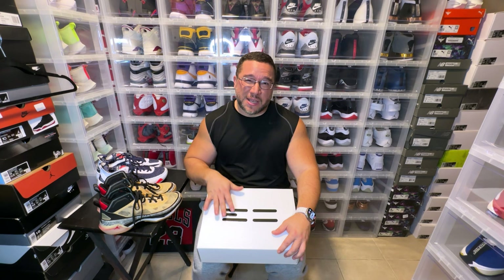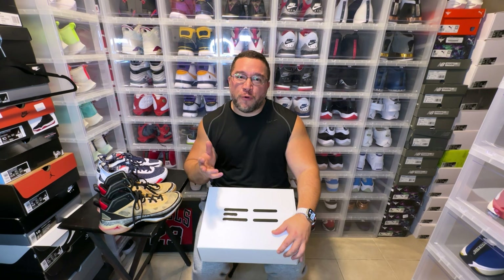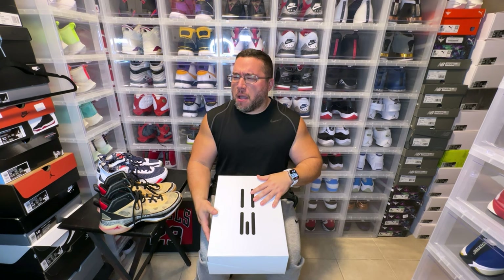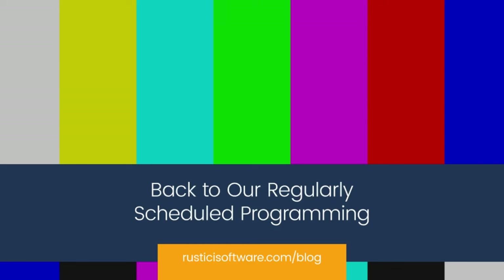What's good YouTube, we are back again with another video. This video is on the Jordan 37 — 'Beyond Borders' is the name of the colorway — and this is also a slight performance review. I played a couple of games and I feel like I know what the shoe plays like. It's very close to the Jordan 36, so if you enjoy playing basketball in the Jordan 36 you're going to enjoy playing basketball in the Jordan 37.